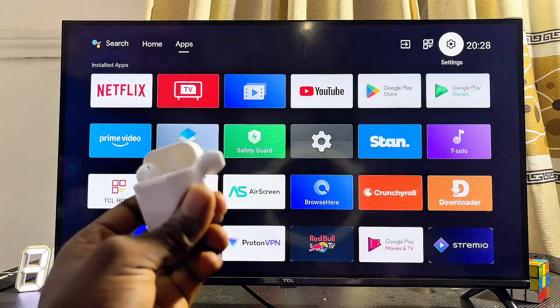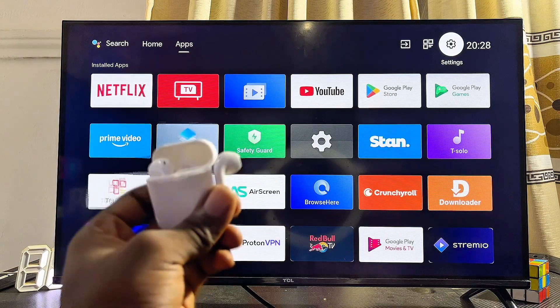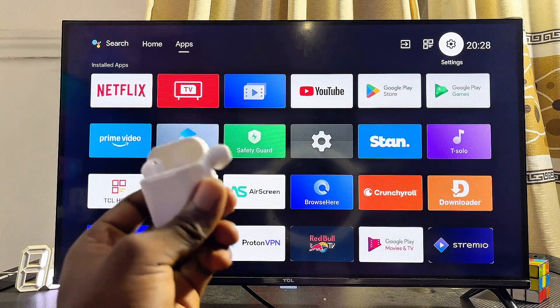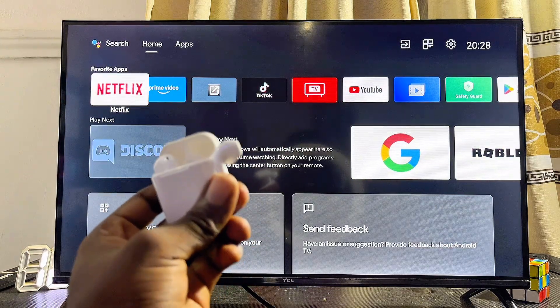I have now successfully connected my AirPods with my Android TV. I can now watch videos and listen to music from my TV with the audio coming out wirelessly from my AirPods. If you found this video useful, please smash the like button and subscribe for more tech tips.